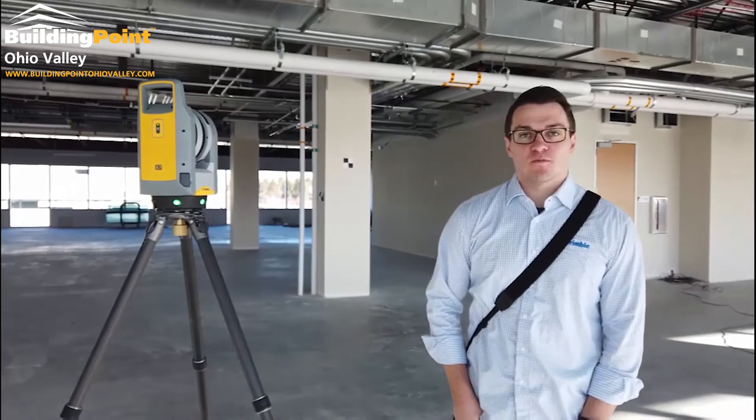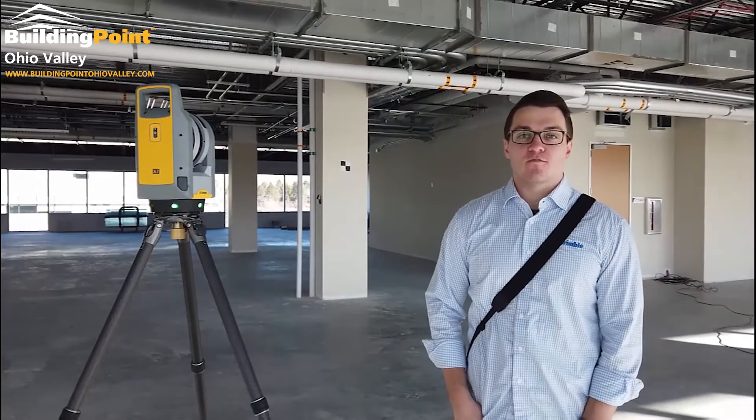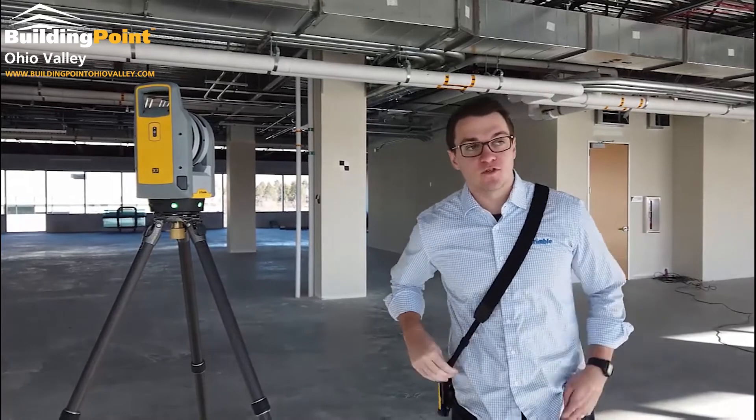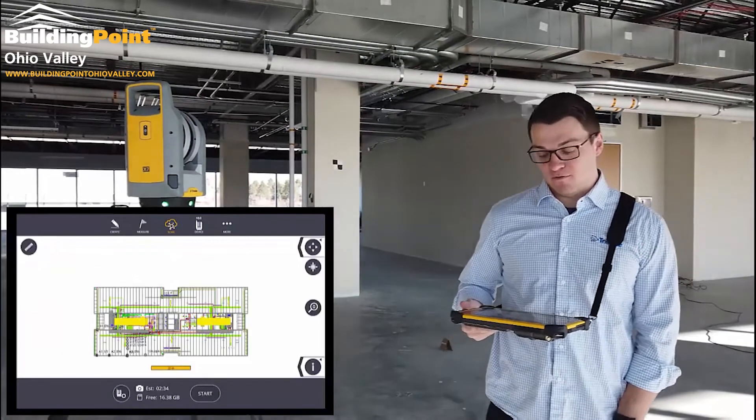Steven Ostrowski here with Trimble and our new X7 3D Laser Scanner. Today we're going to show you how to reference to the model or coordinate system using Trimble FieldLink and our scanning module version 5.4.